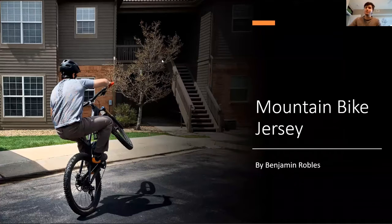My name is Ben Robles, and I'm doing a mountain bike jersey — which I'm actually wearing right now. We'll go through it.